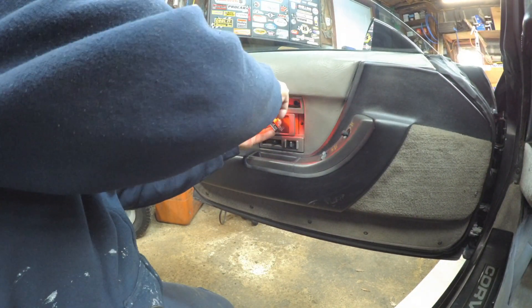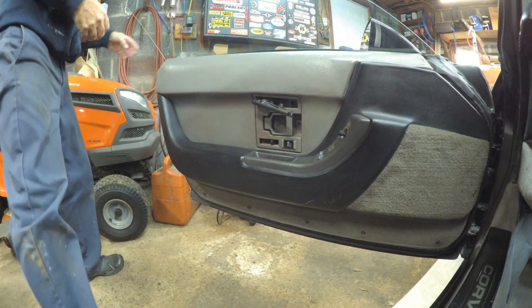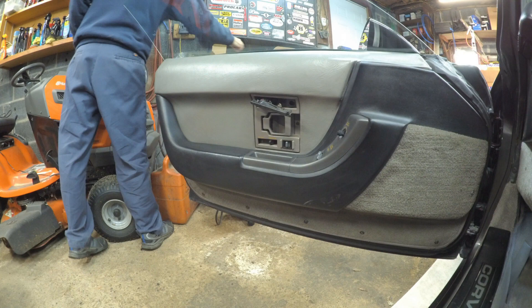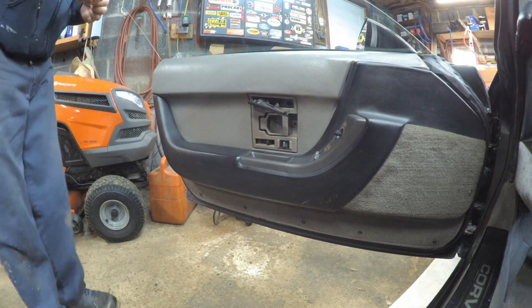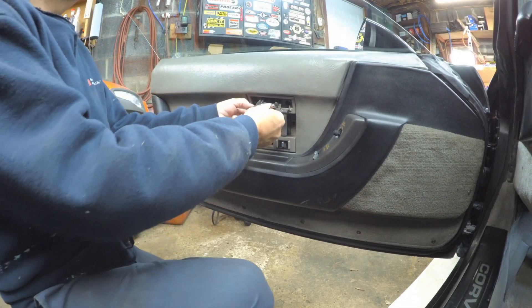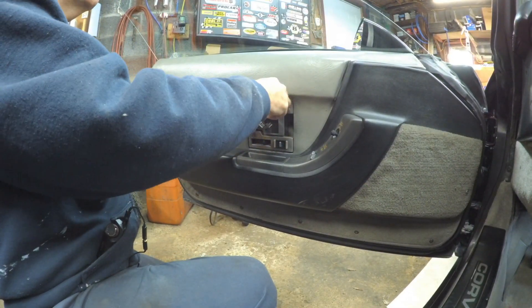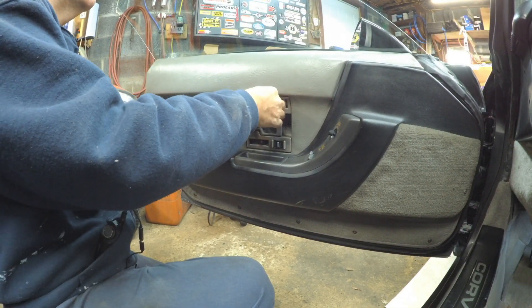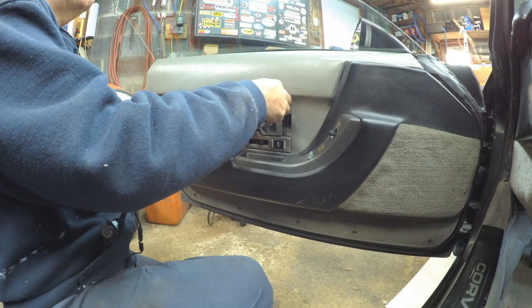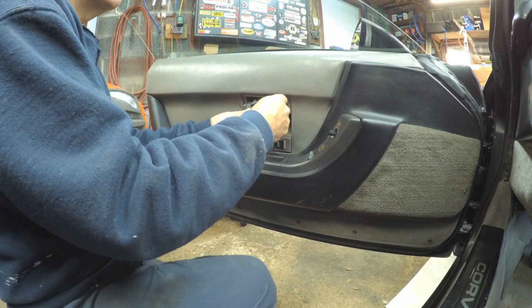Basically just pop that out like that. And before I put the new one in I'm going to test it — make sure it is the correct polarity. Okay it lights that way. Let's see if it lights the other way. Yeah it lights both ways. I guess maybe the new ones you don't have to be polarity correct, so that's good to know.